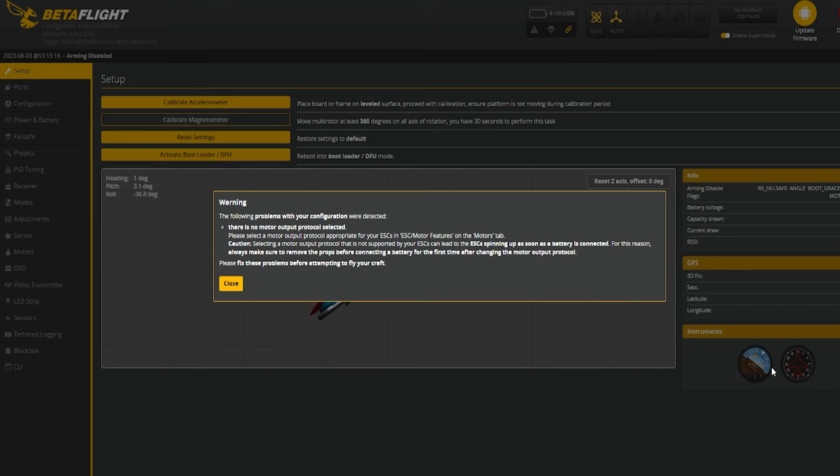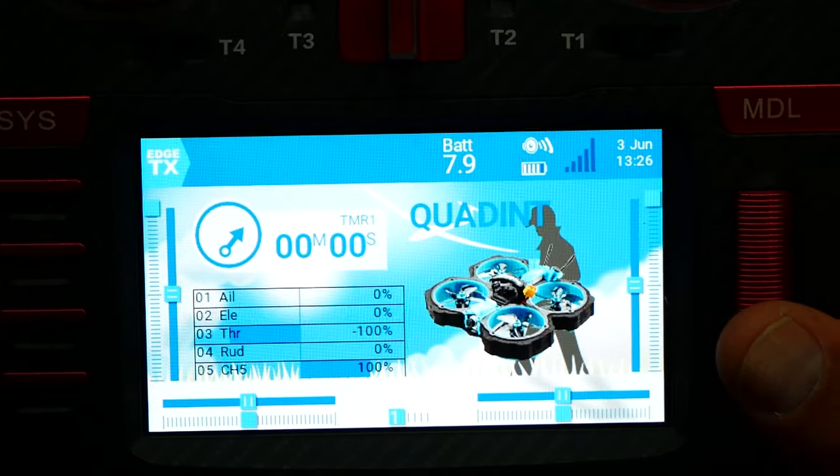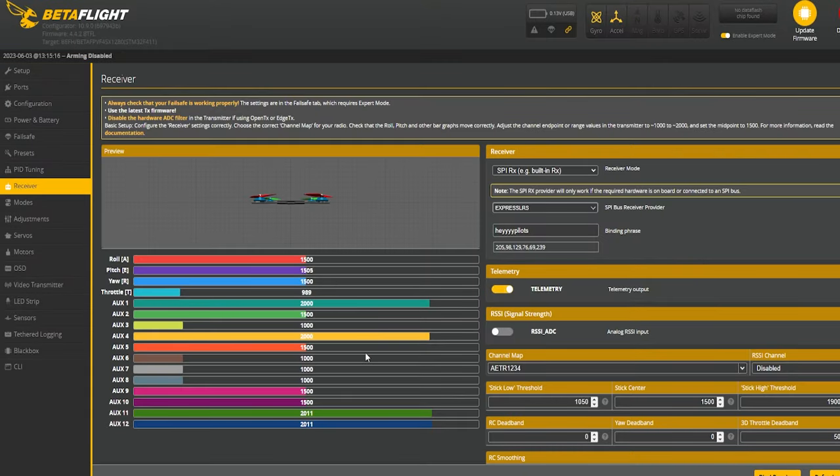I haven't turned on my radio once — not for this new method. I power up the radio and I'm already connected — full bars. All I did was hit Save and Reboot and I am connected. Head over to the Receivers tab and everything is connected and working.